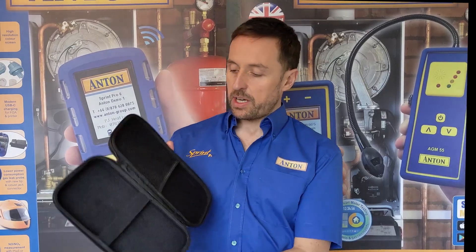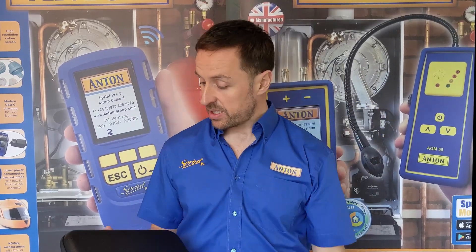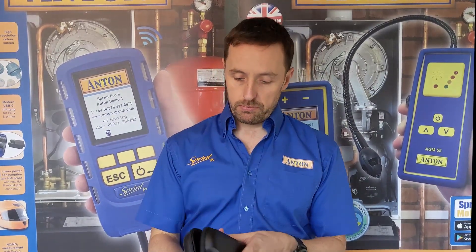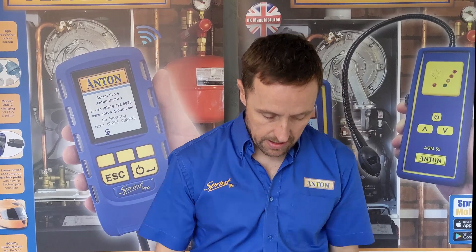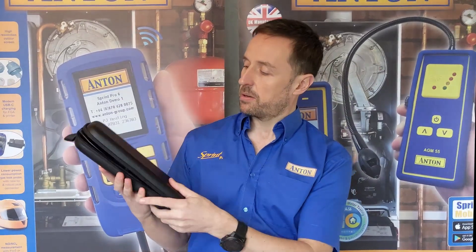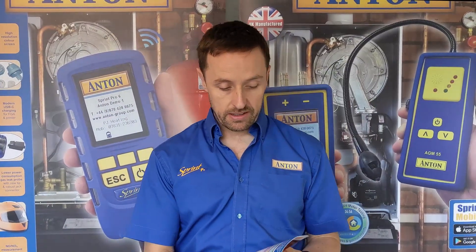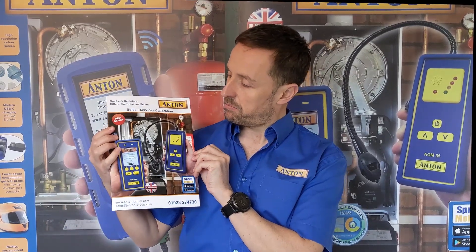That one is £119 plus VAT — ordinarily if you go online or to your merchant you can probably get a bit of a deal on it, but that is the list price. We also do a nice protective holder for it — you basically slot the unit in here and it helps protect it. That is an additional item. There's a catalogue that tells you all about it — that additional hard carry pouch is £12 plus VAT.